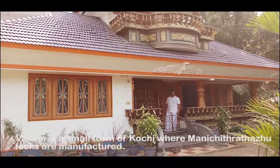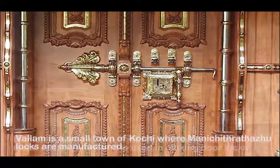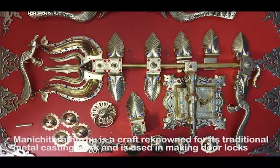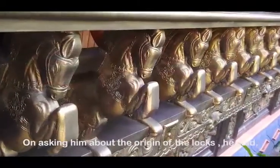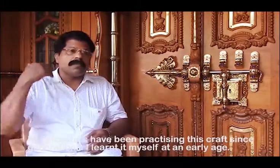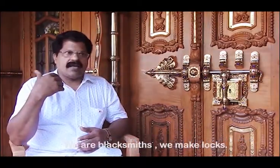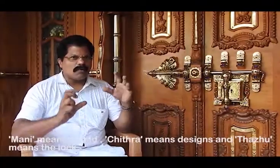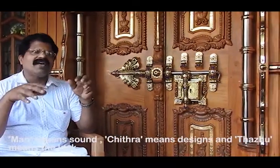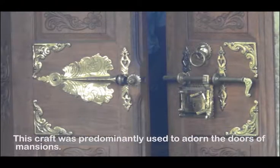Wallam is a small town of Kochi where Manichitra Talam locks are manufactured. Manichitra Talam is a craft renowned for its traditional metal casting work and is used in making door locks. On asking him about the origin of the locks, he said this craft was predominantly used to adorn the doors of mansions.